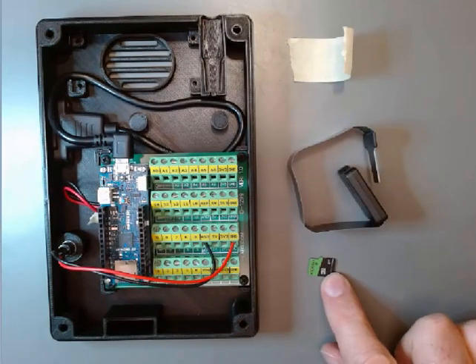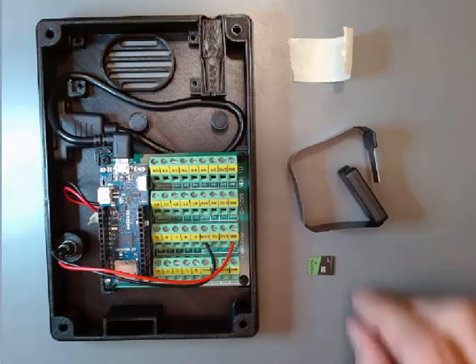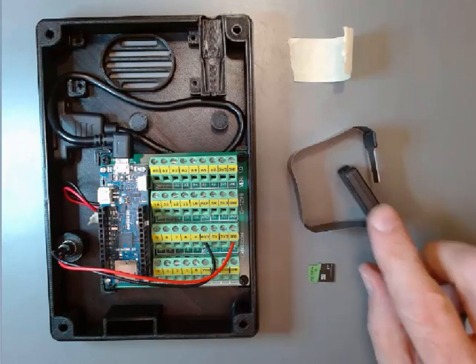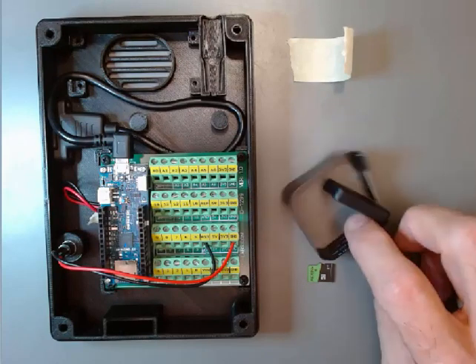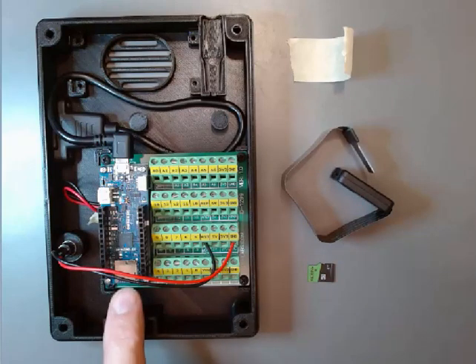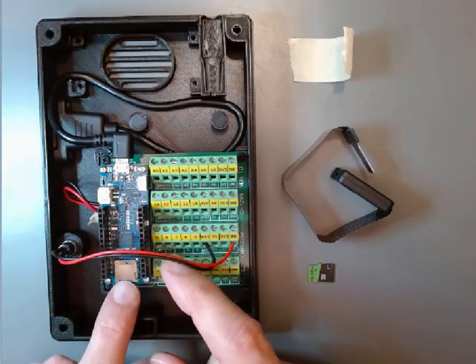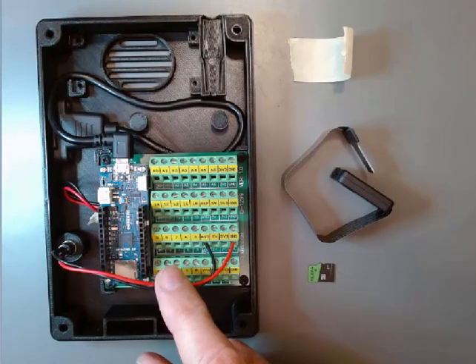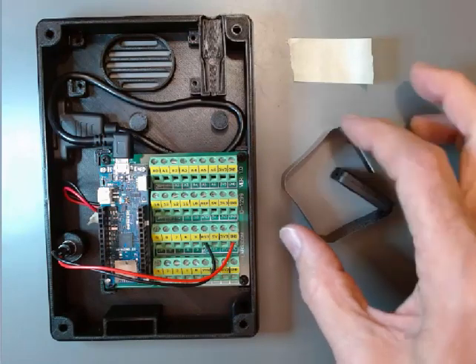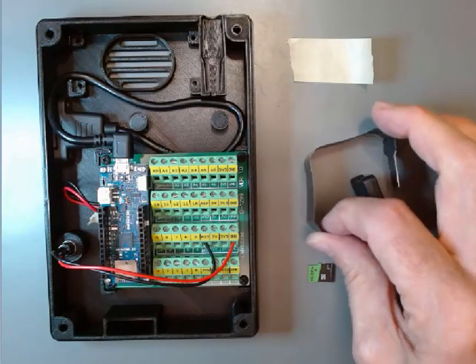We'll need an SD card, which should already have all the voice-it files on it — we've put that on as part of preparing this card. We'll also need the extender for the SD card that will take it from the outside of the box all the way to this port here on the Arduino, and just a piece of masking tape to deal with this extra cable.